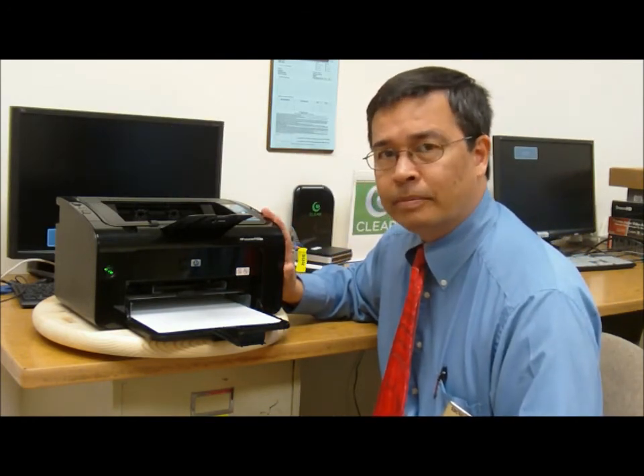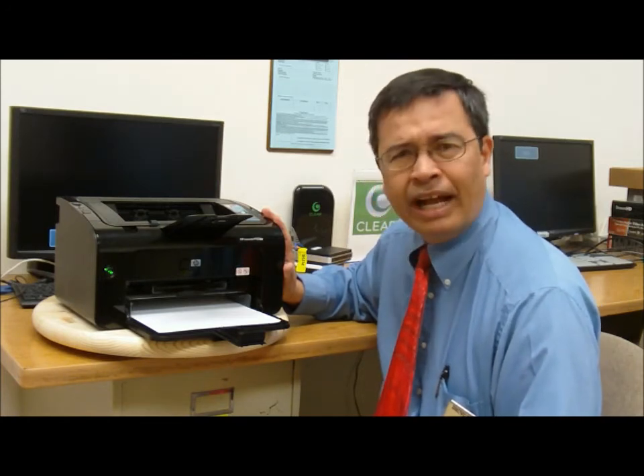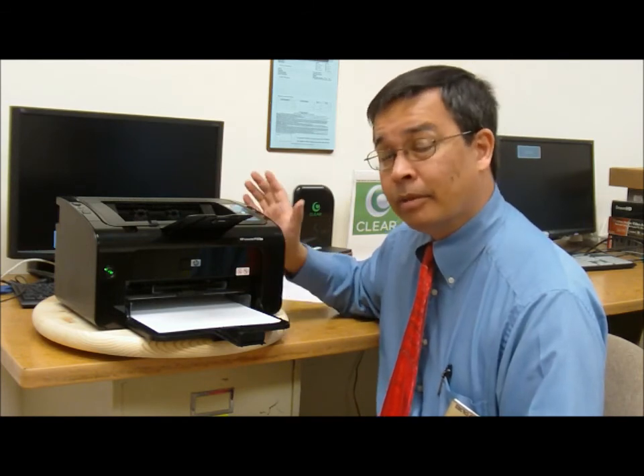The printer itself goes for $100. The toner cartridges are going for $72 apiece, averaging about 4.5 cents a page — not too bad, a little bit higher than surprisingly the larger printers, but you pay a lot more for those printers. And that's the basic quick story on this printer. Thanks for watching.